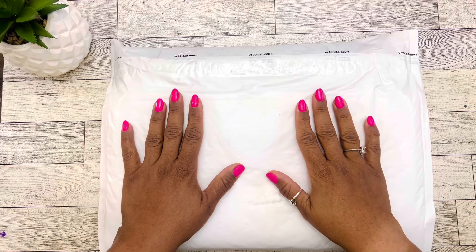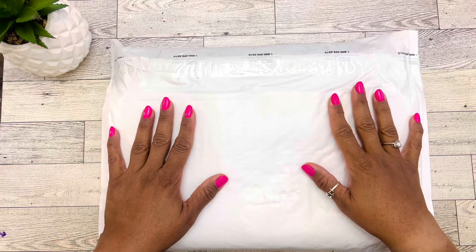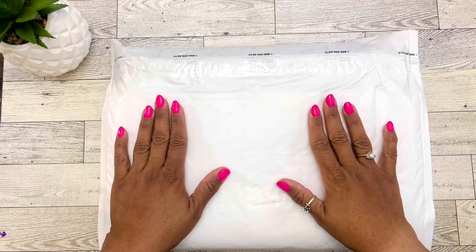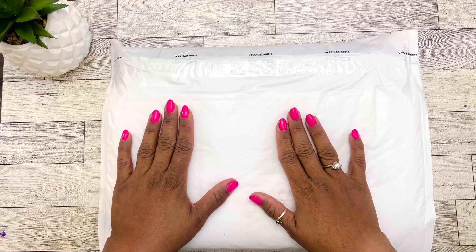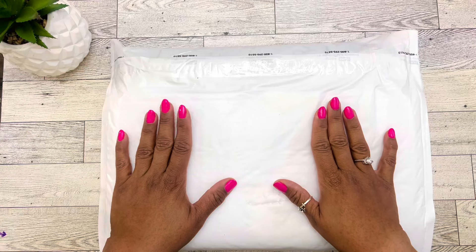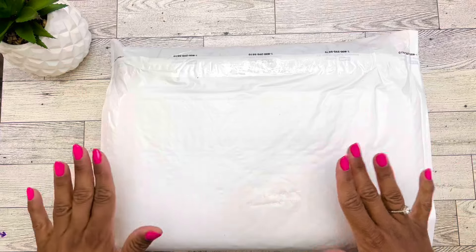Welcome or welcome back to Pretty Planet. My name is Tara — for those of you that are new — and for those of you that are returning, thank you guys so much for coming back to hang out with me. We're going to jump right in. I just got home from work, I just got this out of the mail, and I'm super excited because this is my first fall purchase of the year. So let's dive into what's in this box.